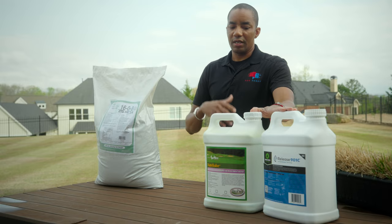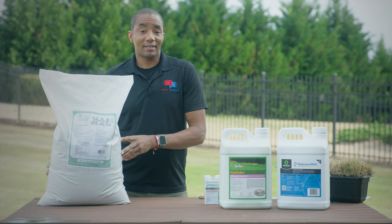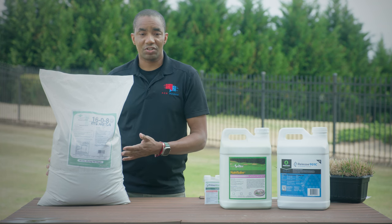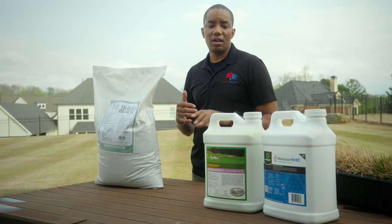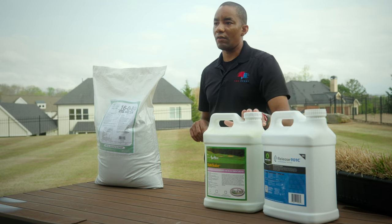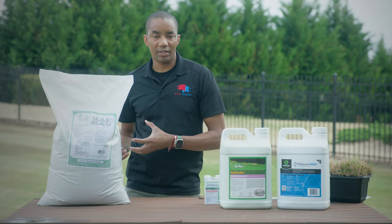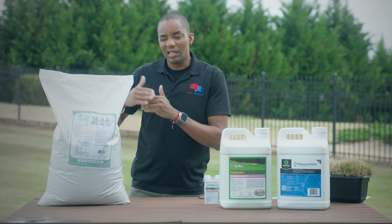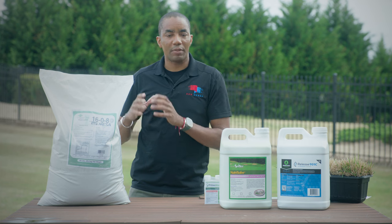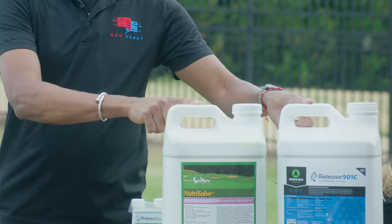With liquids, you're going to start seeing visible results within about two days, but they don't tend to feed as long as their granular counterparts. What I tend to do is use a combination of both. Humic Max has 16% nitrogen and 8% potassium, but really no micronutrients and none of the other bio-stimulants that Release 901C and Nutrisolve offer. So I apply my granular fertilizer at lower rates — about three pounds per thousand — getting roughly 60% of the macronutrient demands from the granular, then supplement by spraying liquids twice a month.